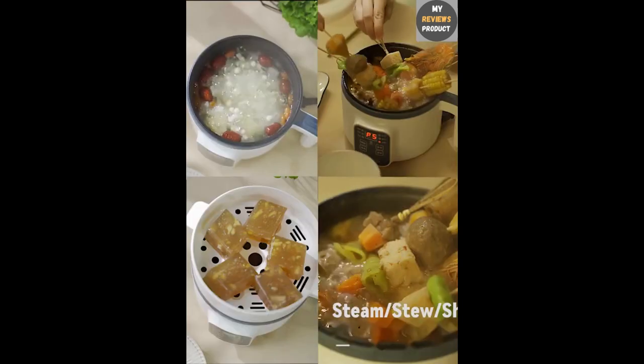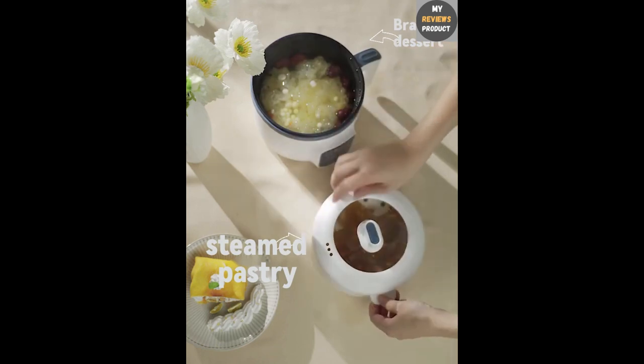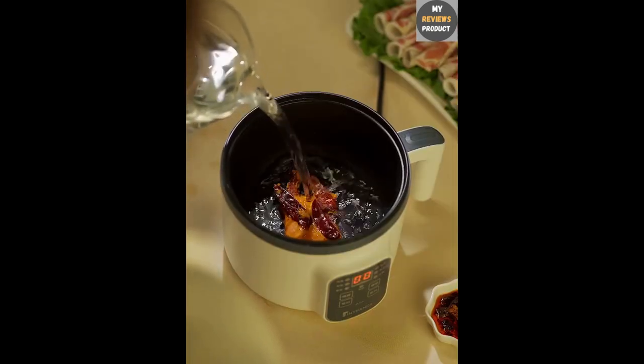Single and double layer: the cooker comes with both single and double layer options, allowing you to cook different types of food simultaneously. You can cook rice in one layer and hotpot in the other, saving time and effort.